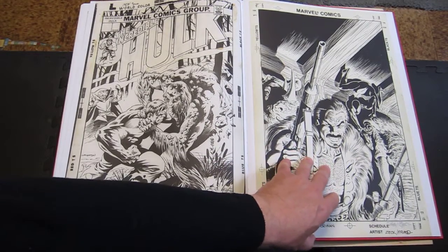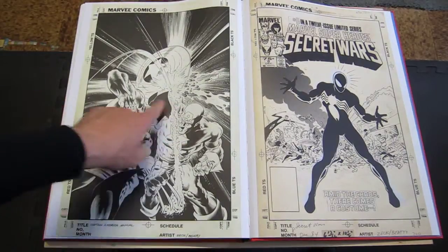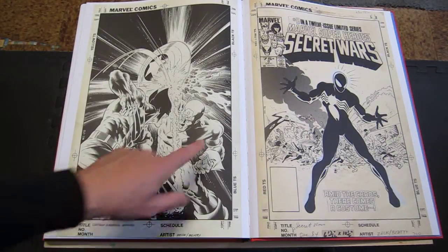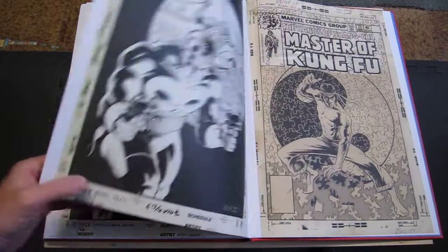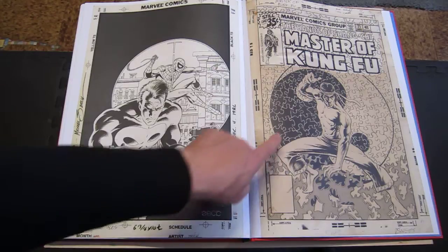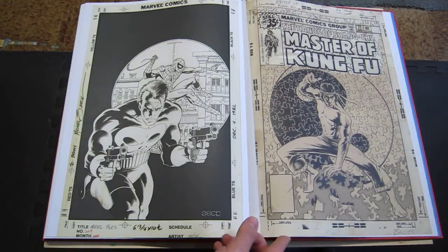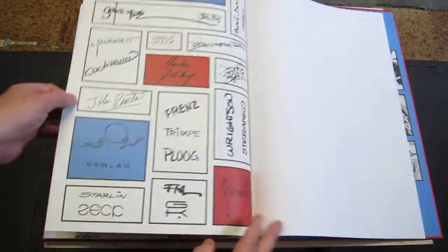Mike Zeck — he did some excellent work. Here's a cover I've seen popping up on eBay a lot lately, a lot of people buying the original: the Captain America Annual with the Wolverine and Captain America cover for Secret Wars — Mike Zeck drew that cover. Another Punisher Spider-Man one. Shang-Chi — Mike Zeck did a lot of nice covers for it when I first started buying Shang-Chi in the late 70s. And there are all their signatures.